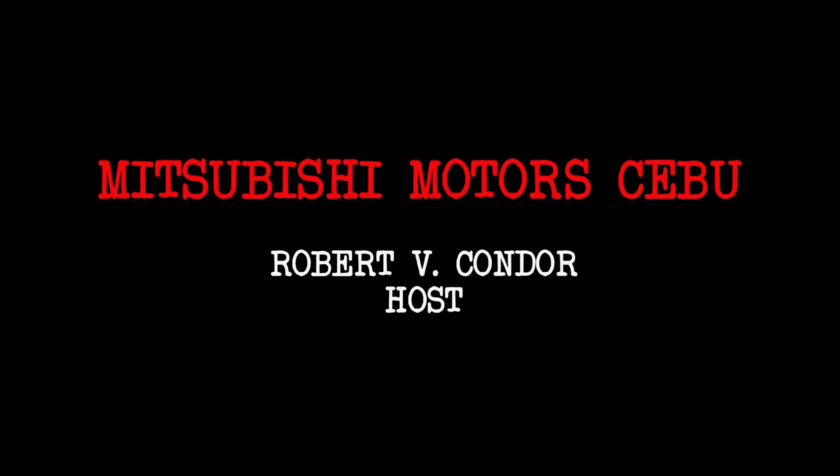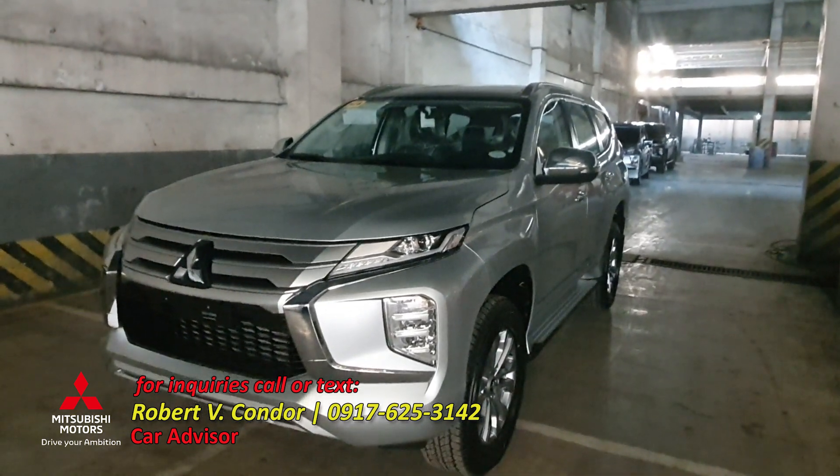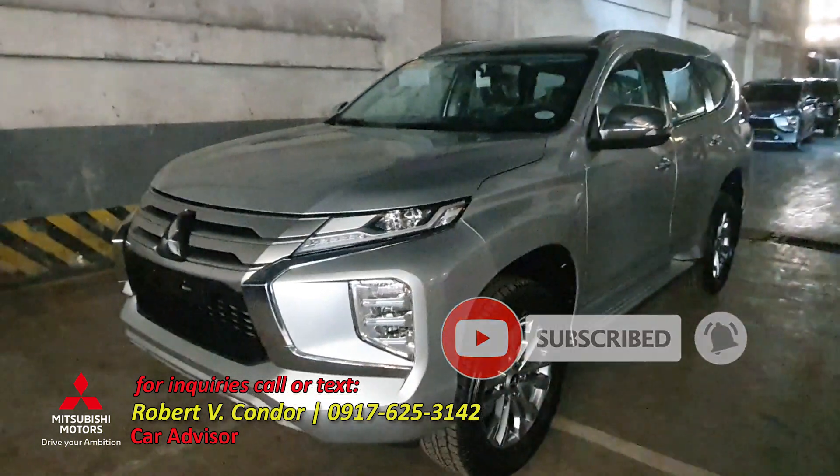Montero Sport GLS Automatic 2020, Silver Color. I'm Robert Condor of Mitsubishi Motor Cebu. We're going to have a quick review and tour of this unit. Let's get started. We have a 360 walk around.